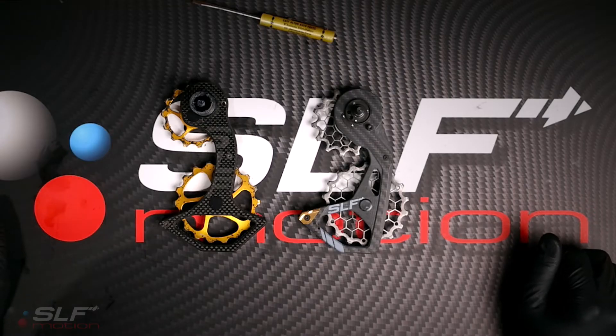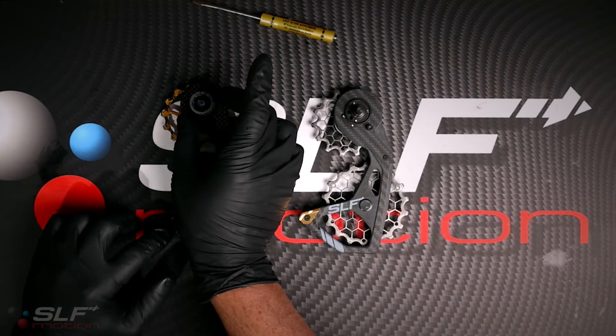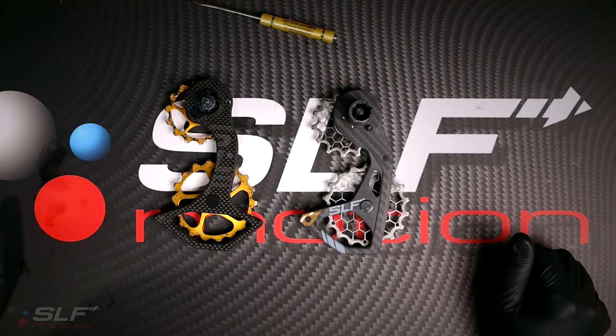With the stock cage removed from your derailleur, we're now ready to prep your Evo system. This one's pretty difficult — pay close attention. Remove spring. Insert spring. We're ready to go to the bike.